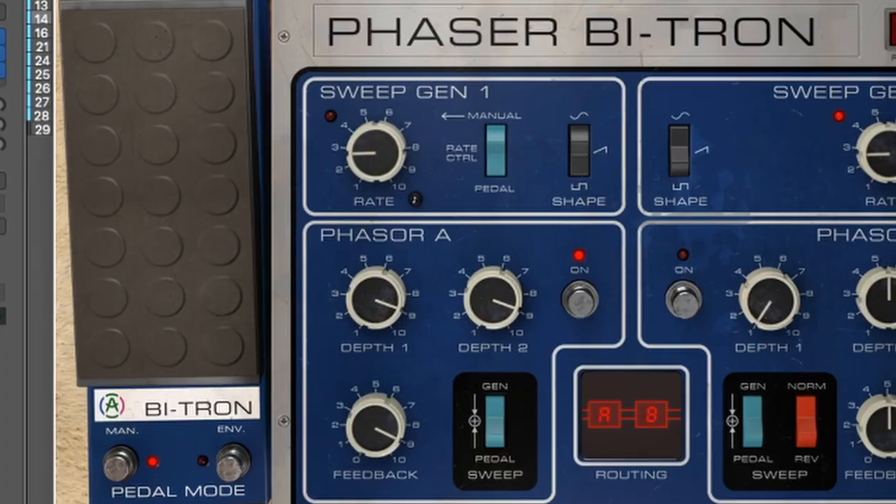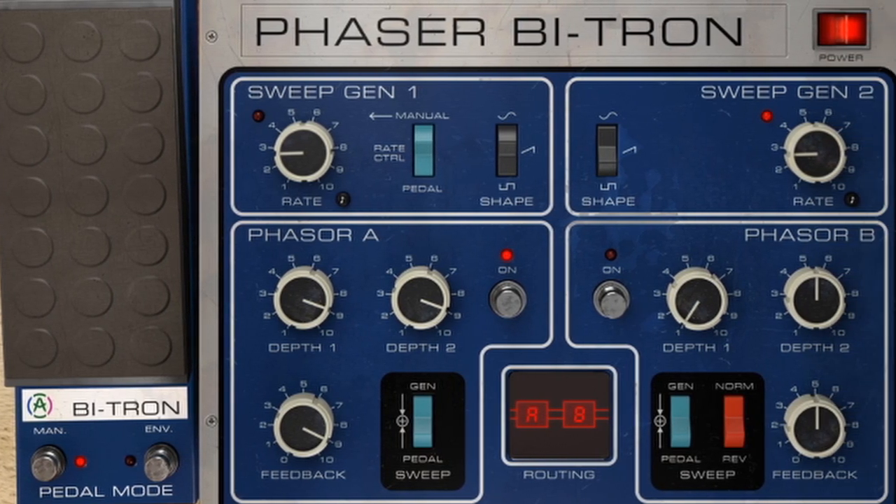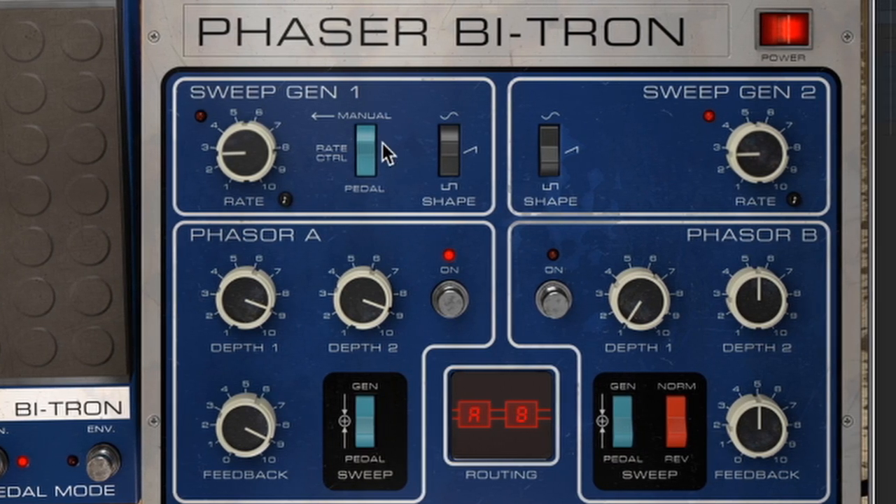The Phaser Bitron is an elusive dual phaser that uses boutique guitar pedal charm — two phasing circuits, advanced routing options, and a warm distinctly detailed sound that's set to stun. It's a phaser so ideally this is the type of effect that you'd use on guitar, and that's exactly what we're going to be doing today, right now actually.